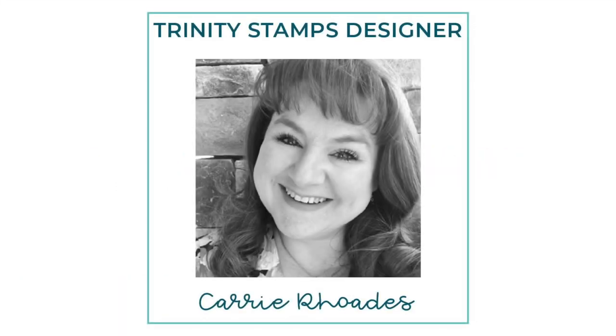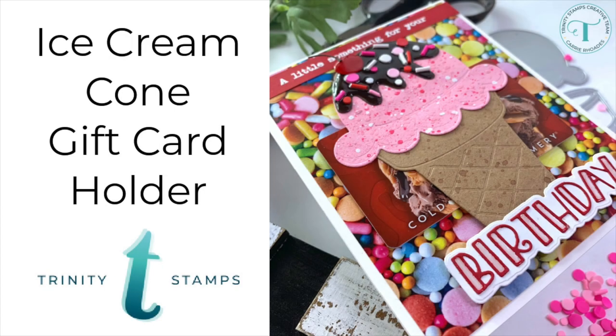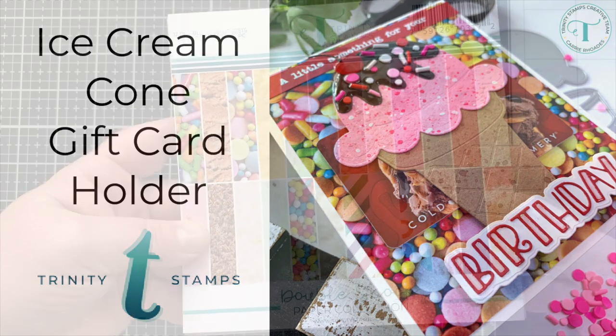Hey there, it's Carrie Rhodes here. Welcome back to the Trinity Stamps YouTube channel and a new video where I will be making this ice cream cone birthday card where the cone is a gift card holder.